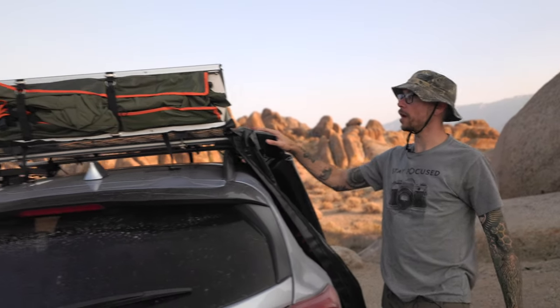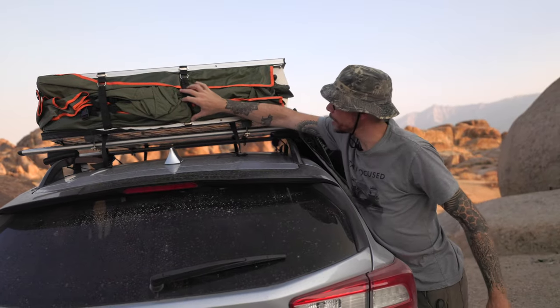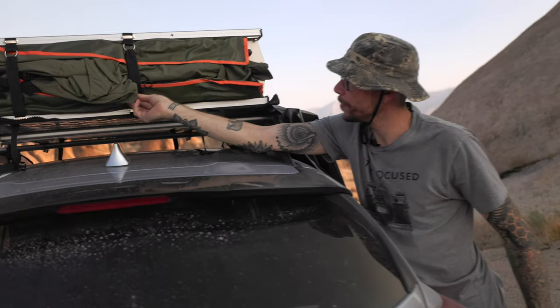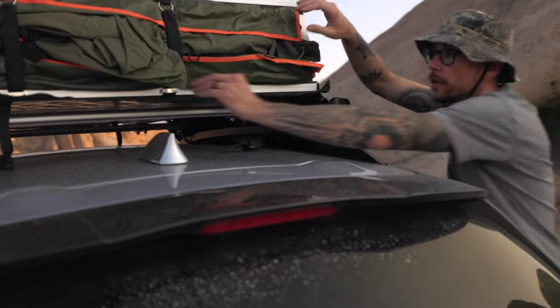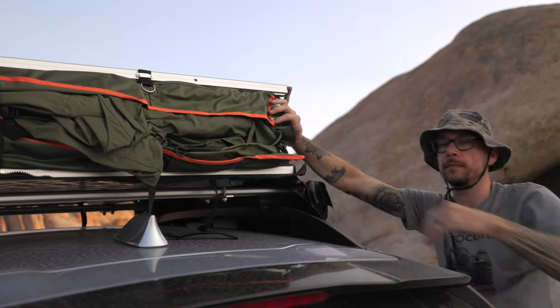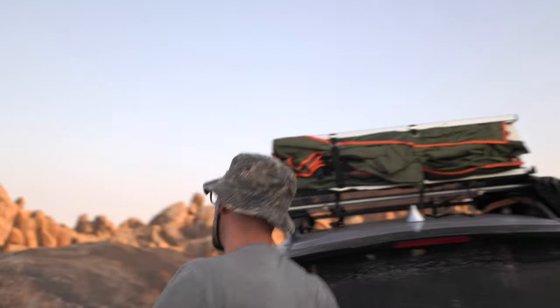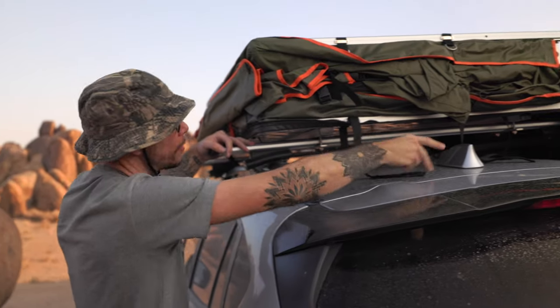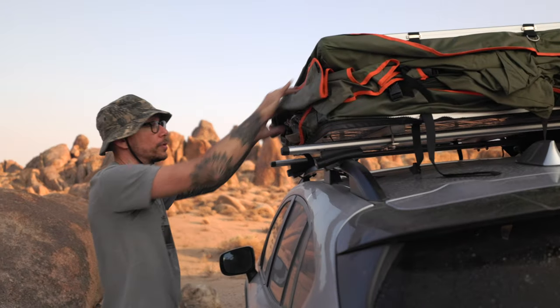Now that the road cover is off, we need to unclip the actual tent itself. The nice thing about this is even if your arms aren't super long, you can reach these velcro straps without actually climbing on the car. As you can see, it's strapped to my Subaru Crosstrek. If you had a 4Runner, you might have to actually get a ladder or climb on top of the actual tent itself.